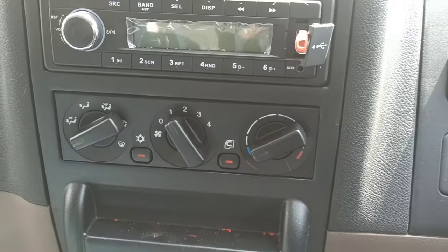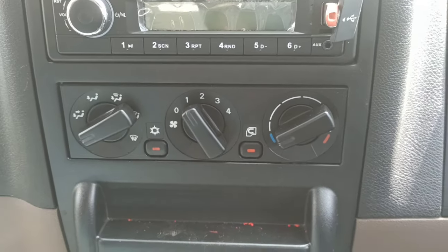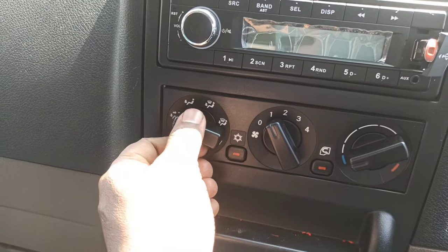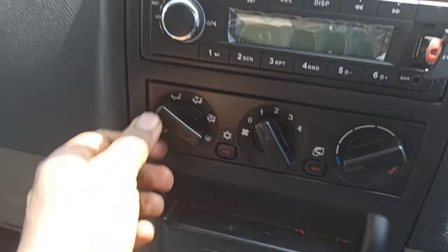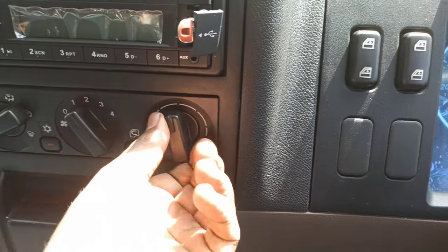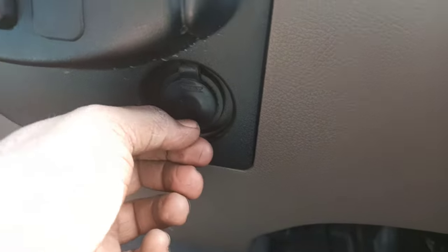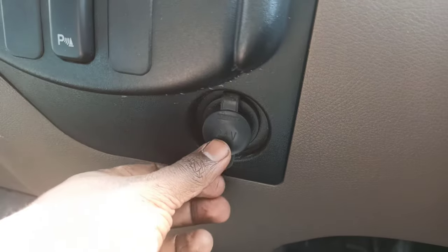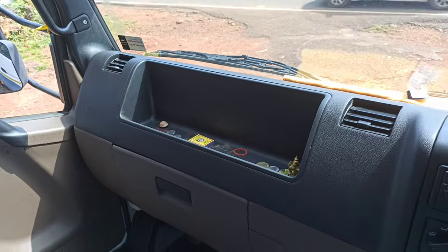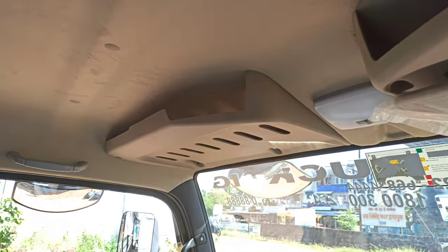Under the infotainment area you have various controls. This is an AC variant with four fan speed levels. You have a circulation button and a heater knob — if you push it, it blows hot air. There is a 12V socket for charging your mobile. On the co-driver side there are two additional air vents. There is a storage box with a lock, and bottle holders for storage.